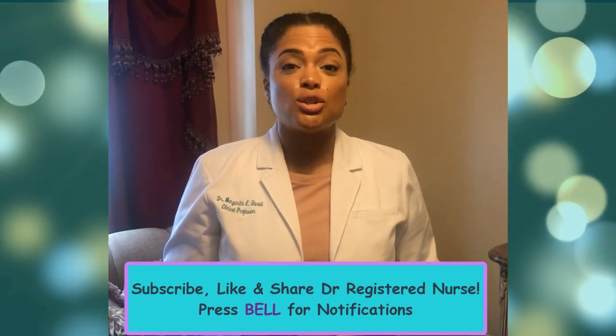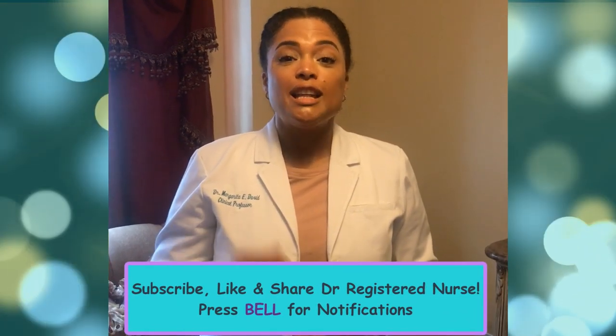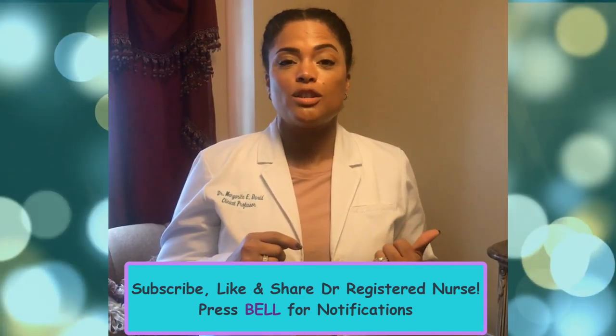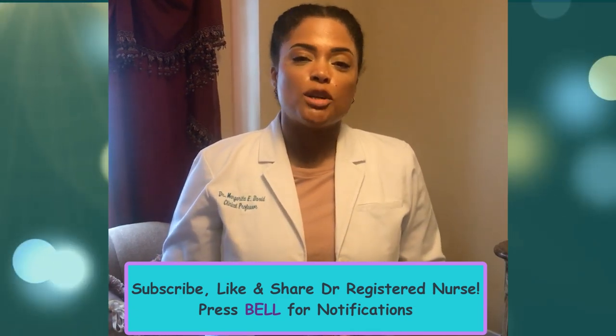I hope this video was of great use to you. Make sure to look at our previous videos on this channel, Doctor Registered Nurse. Leave your comments below, subscribe, hit the bell in the corner, like the video, and share with all of your friends and family. Thank you very much for your time and have a great rest of your day.